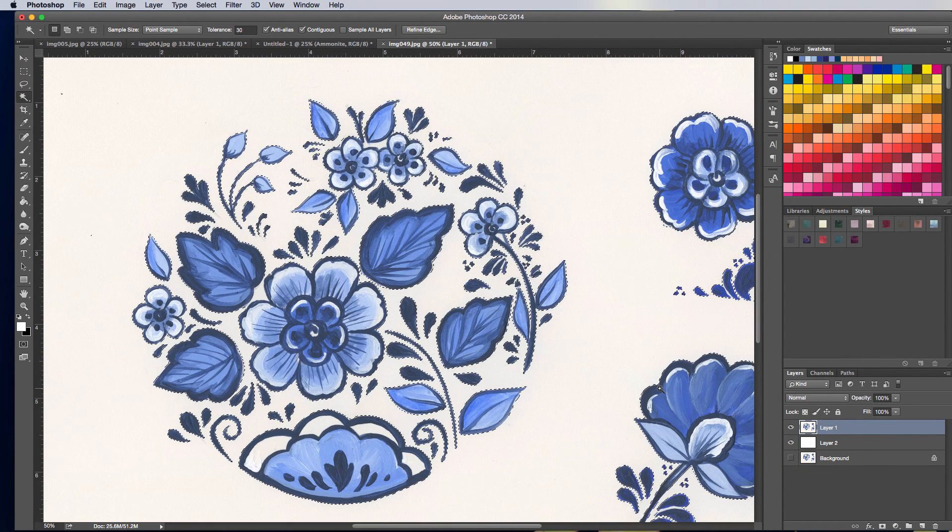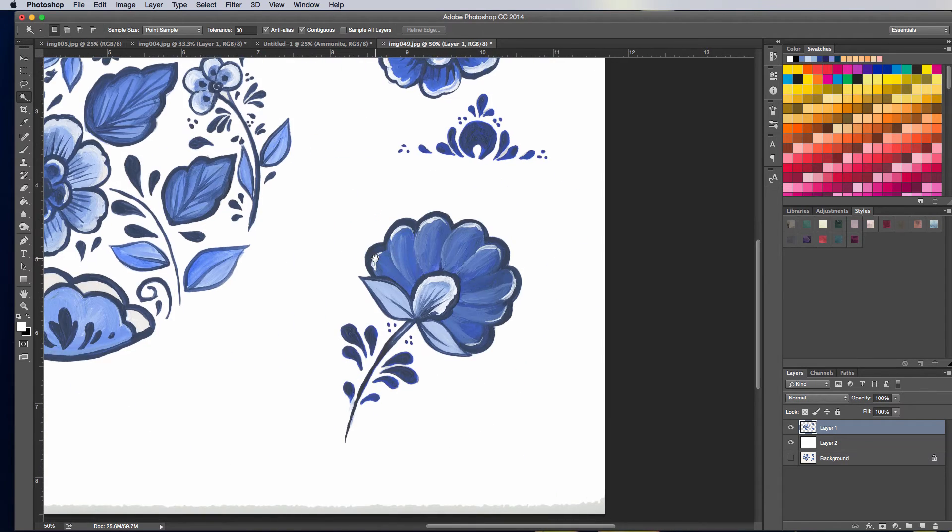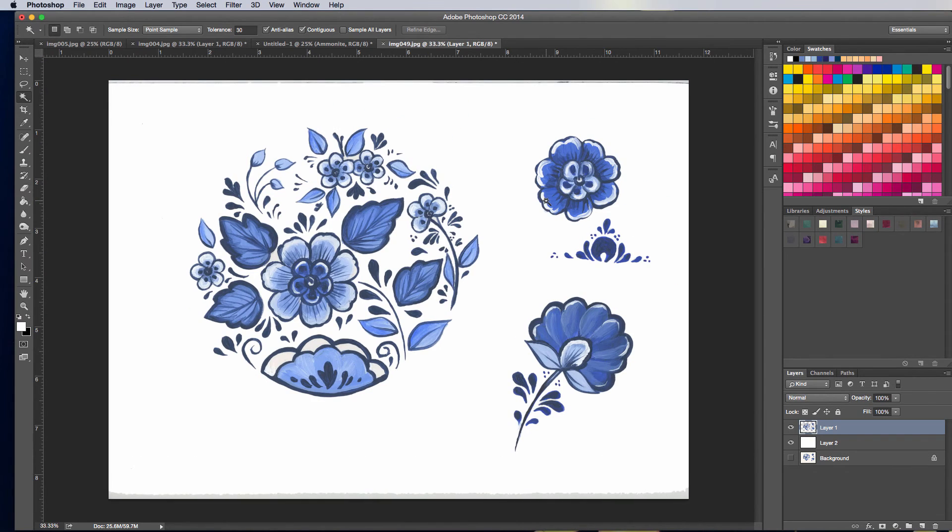I'm going to smooth the edge of this selection just a little bit and then feather it a little bit. I find that feathering makes it look nicer — what I mean by feathering is it's not a sudden cutoff of pixels, it's a soft edge. I think it just looks better. So I've got that, and I can hit Delete — boom, there you have it. You can see how my artwork's background is all gone. In this example it worked really well because I had solid white paper.